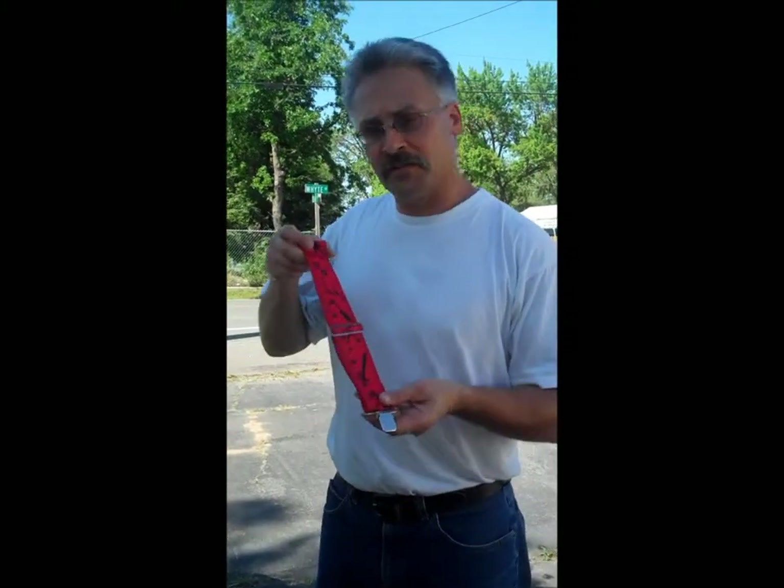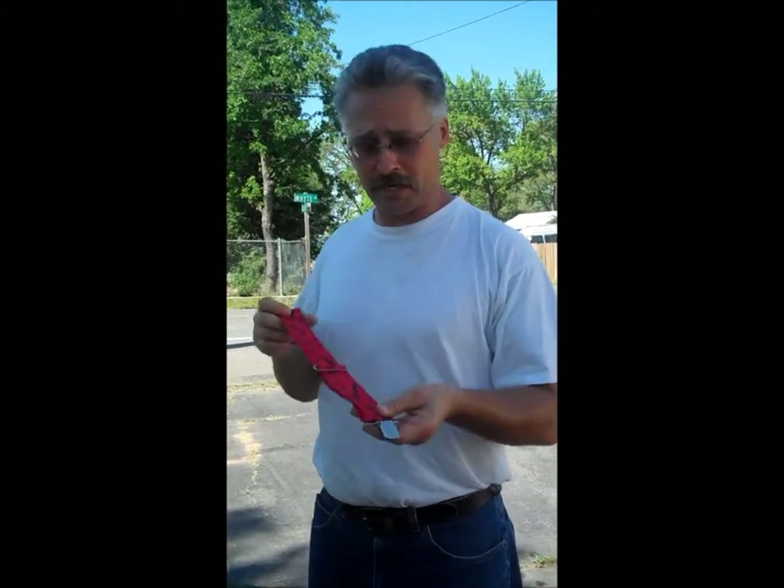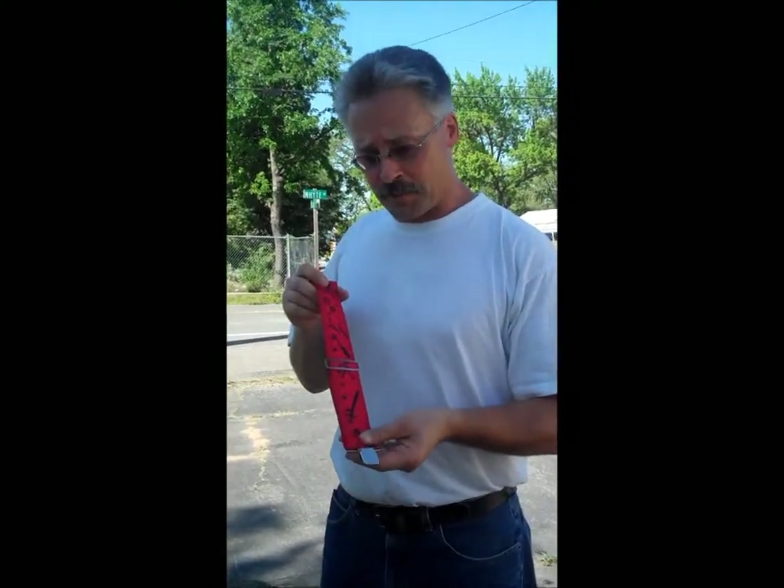Well, folks, here it is. This is the very reason your knee pads will never fall down again. I'm going to explain. This is a modified suspender strap.